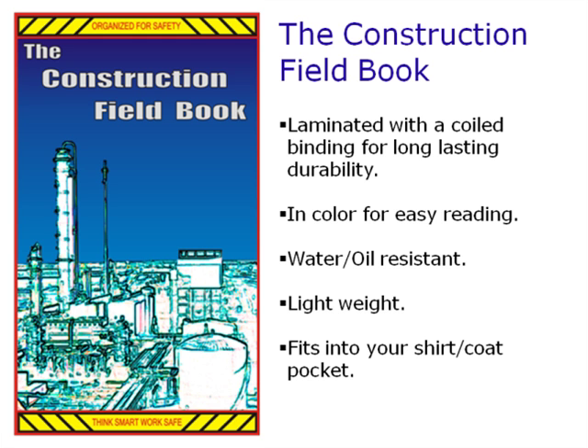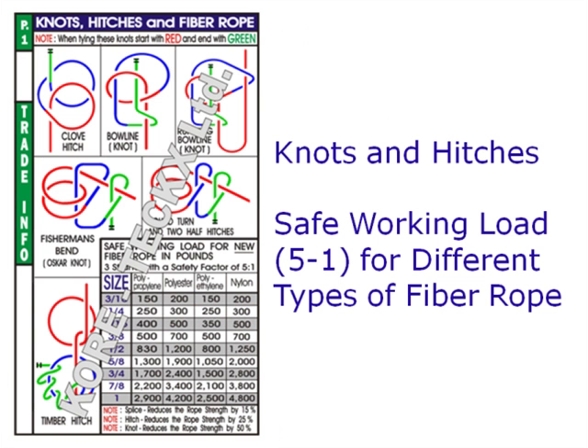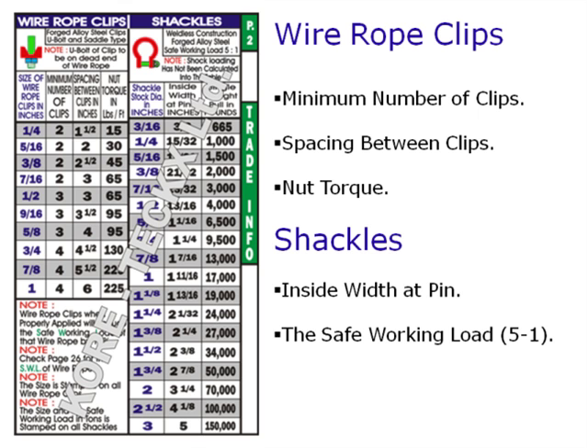The Construction Fieldbook contains information on knots and hitches and the safe working loads for different types of fiber rope with a safety factor of 5 to 1. Wire rope clips including the minimum number, spacing, and the nut torque of the clips. Shackles, inside width at the pin, and the safe working load with a safety factor of 5 to 1.